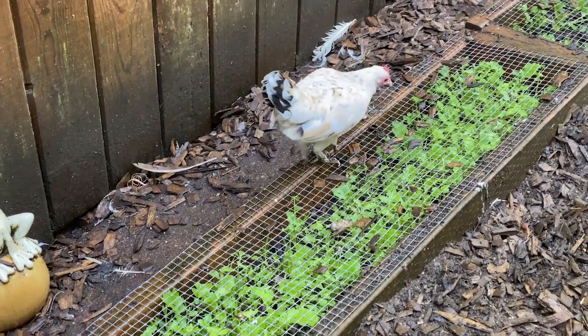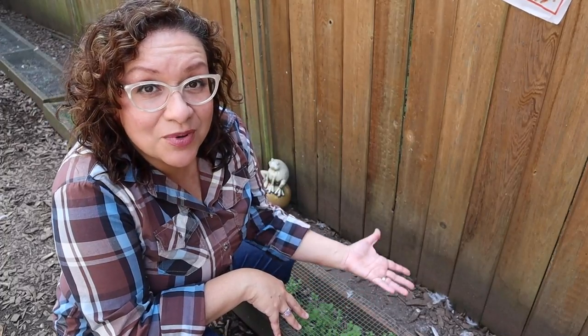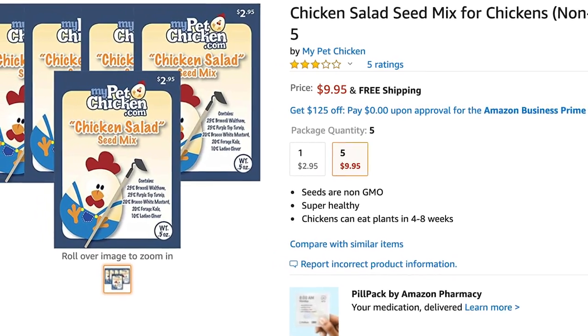What I'm actually talking about is right here — super simple to make. It's just two by fours with hardware mesh stapled on top of it, and then the greens grow up through the wiring. That way the chickens can nibble on it, but they can't destroy it. What I have growing in mine right now is the chicken salad mix from My Pet Chicken — the chickens just love it. So what I'm going to do today is try a different seed mix. I'm going to lift up one of these, let the chickens go for it, and then replant some new seeds.